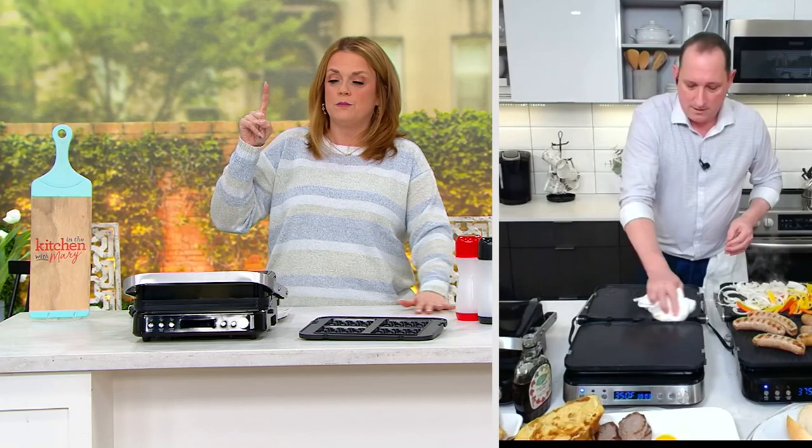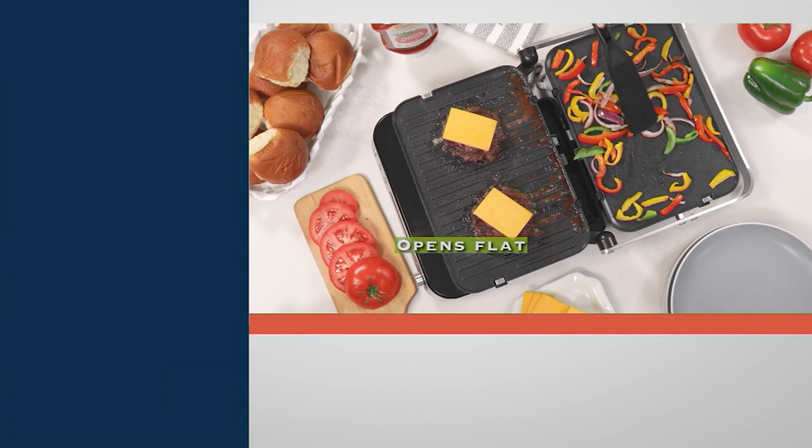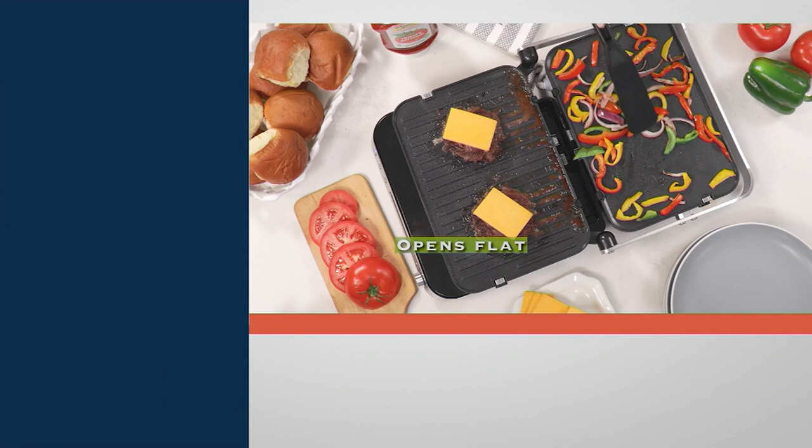Jeremy, will you come back one more time? Yes, I will! Thank you, my friend — see you shortly. We're moving right into our next item and it's a perfect accompaniment to our waffle and griddle and grill maker. Here's the deal — this is the world of...